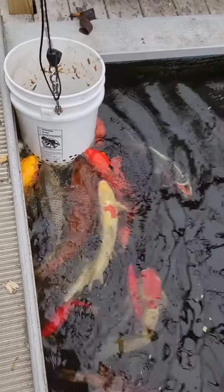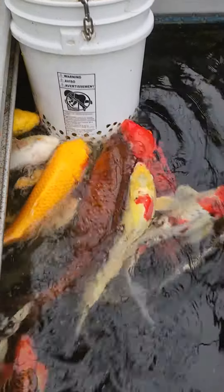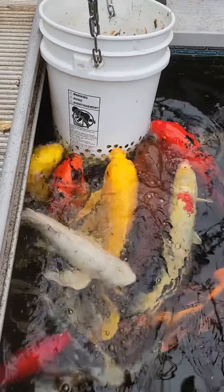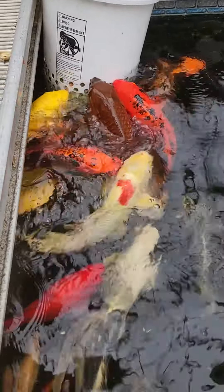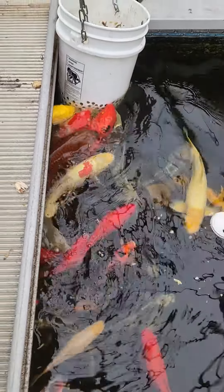Happy day and welcome to the Susan and Solas homestead. Please like, subscribe, follow, hit that notification button — whatever you got to do to keep coming back and see what's growing on at the Susan and Solas homestead.